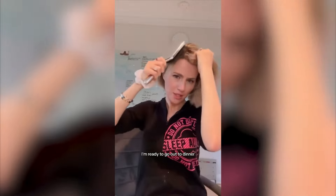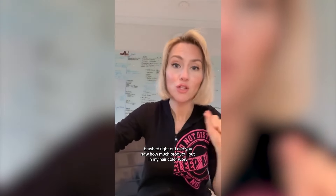I don't want that slick back thing anymore — I'm ready to go out to dinner. Do you see this? My hair looks like it's freshly washed. Brushed right out and you saw how much product I put in my hair. Color Wow cult favorite — go get it. It is insane.